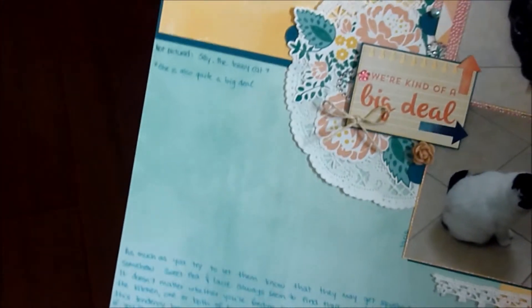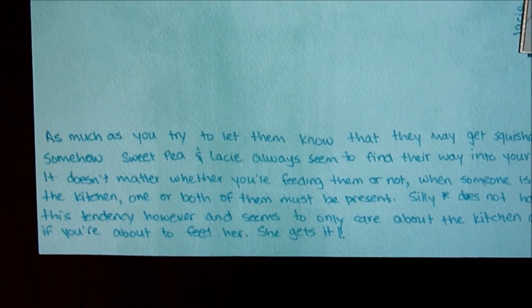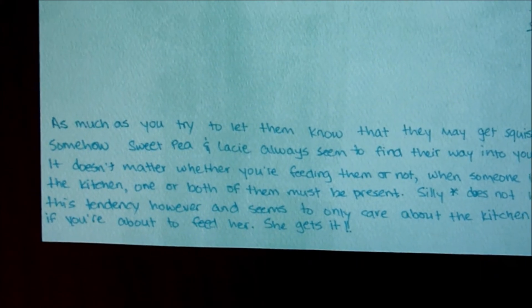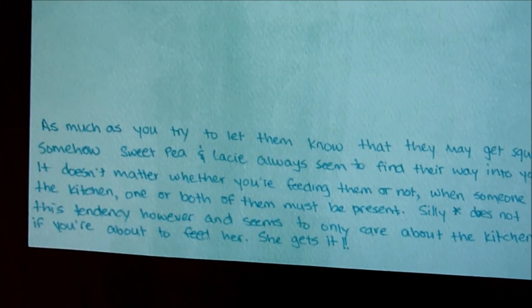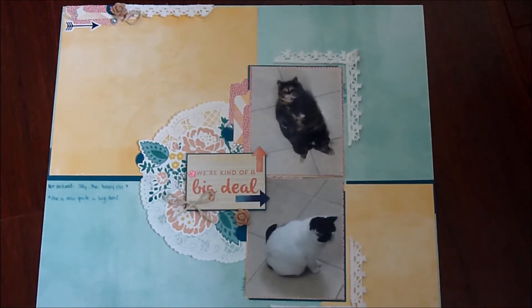Let me read the journaling for you. I have three cats; one of them is not in these photos, and I included a little memo here: 'Not pictured — Silly, the tabby cat.' The title of the page is 'We're Kind of a Big Deal,' and the journaling says: 'As much as you try to let them know they may get squished, somehow Sweet Pea and Lacy always seem to find their way into your space. It doesn't matter whether you're feeding them or not — when someone is in the kitchen, one or both of them must be present. Silly does not have this tendency and seems to only care about the kitchen if you're about to feed her. She gets it.'